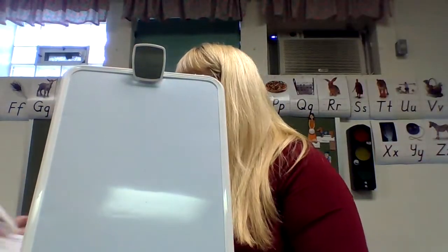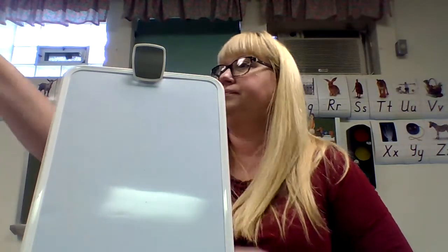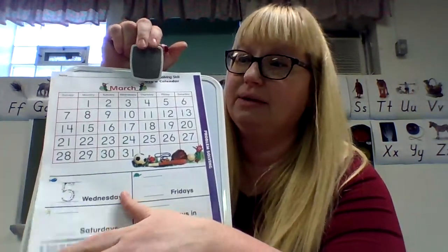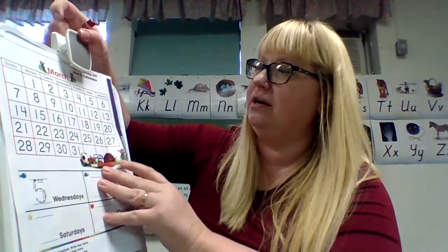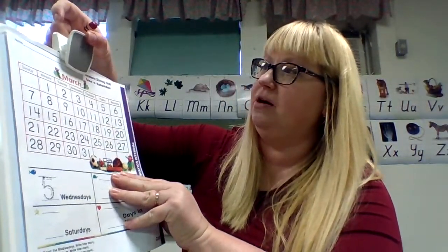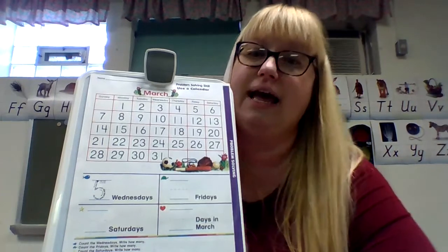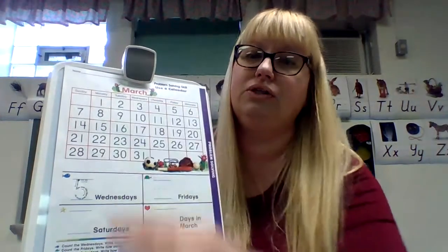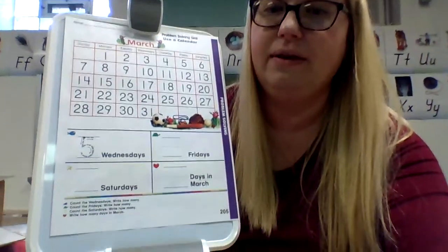Get your next worksheet out — this one has more to do. You can write your name on these papers — remember some of them have not much space up there because the papers were longer in the book than in the copier machine. Let's do a little review of our calendars. This is the month of — do you remember? March. So we're going to review our calendars.